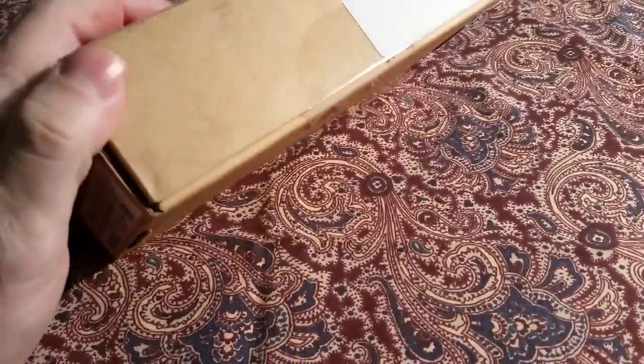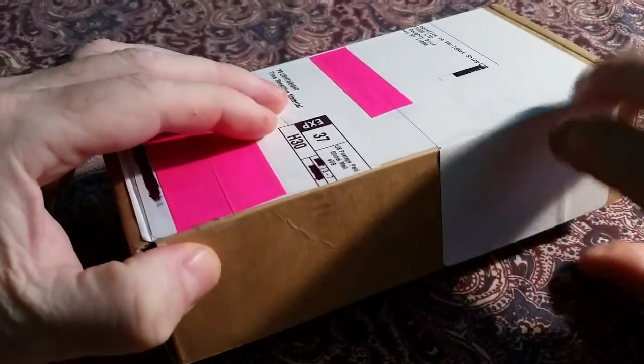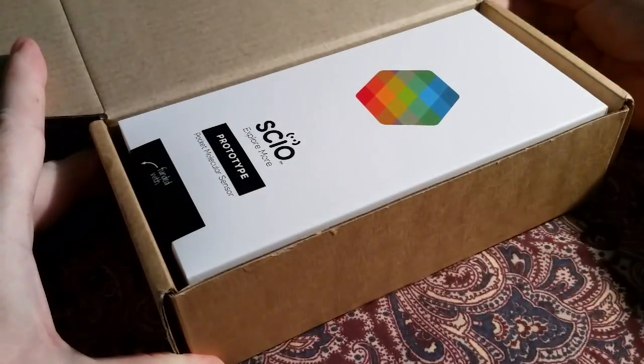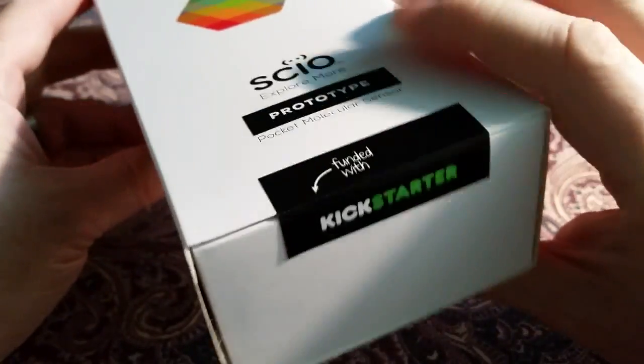Here's the in-package label. We'll cut it open and see what's inside. Inside the shipping box is the SIO retail box. Here's the SIO box and its label — looks like a similar label. We have an FCC approval number, branding, and it's marked as funded with Kickstarter.